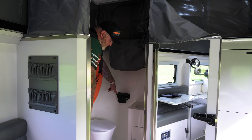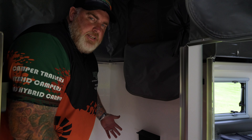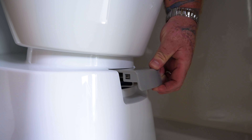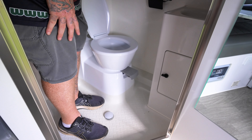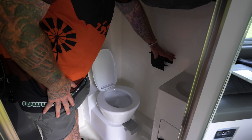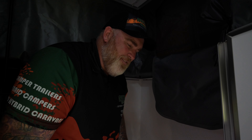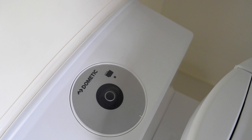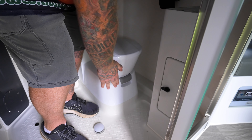Using the toilet in the Tullawana X15 is really easy — it's a three-step process. Number one: put the seat up and pull this little slide out, which opens a slide at the bottom. Number two: well, that's up to you — ones or twos. Finally, once you're finished, press the button at the rear to flush and then push your slide back in. Simple as that.